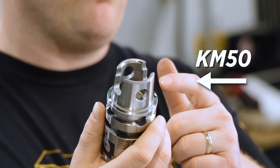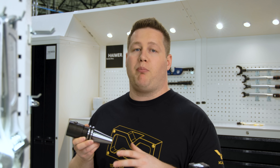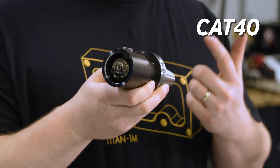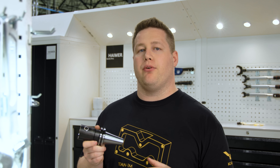Another thing that makes this tool universal is the KM50 connection on the back side. The great thing about this adapter is that you can get it with most popular machine spindle interfaces, whether it be CAT40, CAT50, HSK, or CAPTO. This is really nice if you work in a shop that has several different spindle adapters. But enough about that — let's start building this tool.